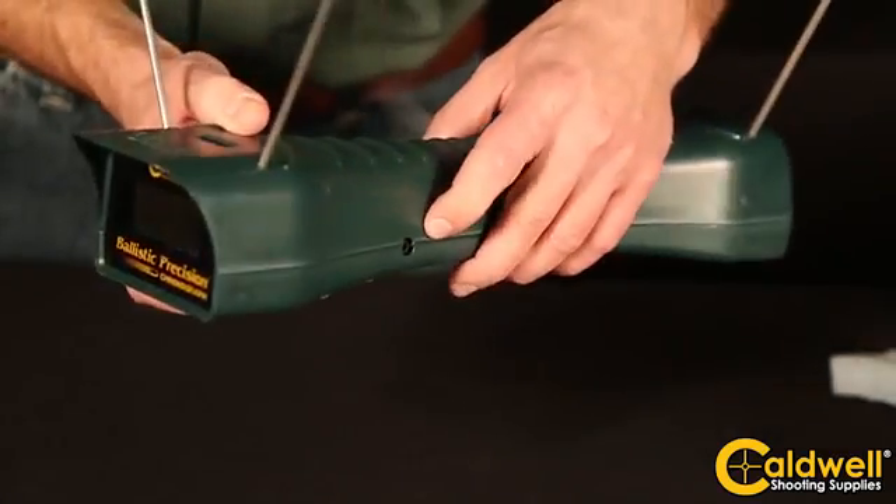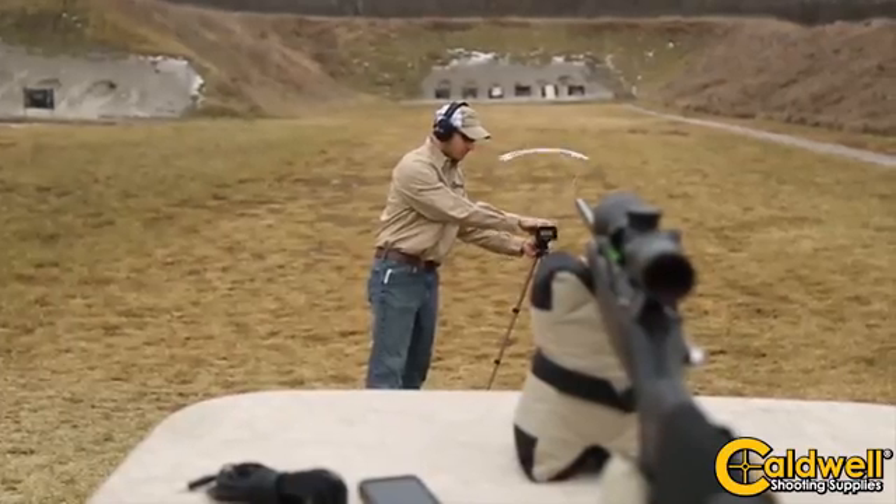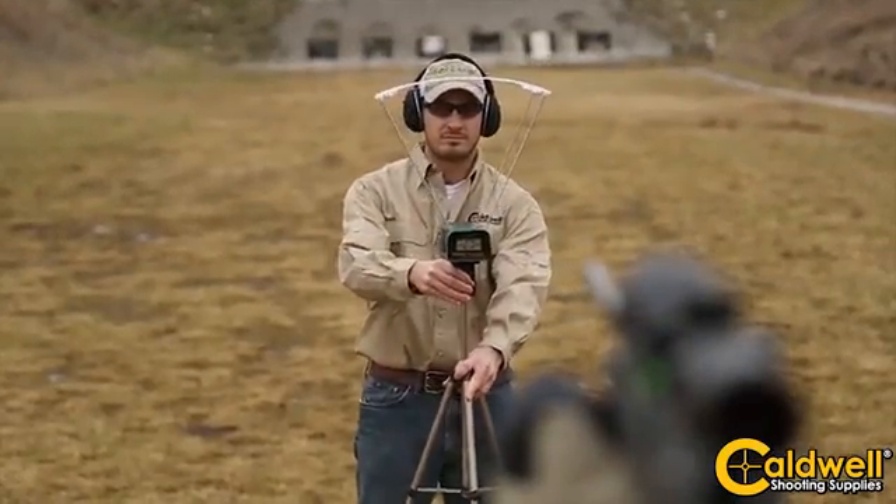The auxiliary port on the left side allows you to connect your smartphone. The chronograph was specifically designed with high-resolution sensors and a high-speed processor. It's also factory calibrated to be accurate to plus or minus 0.25%.